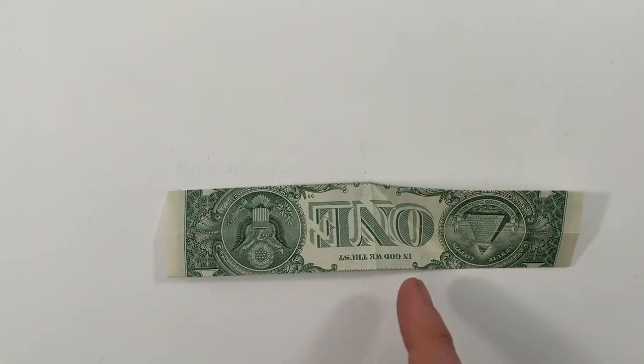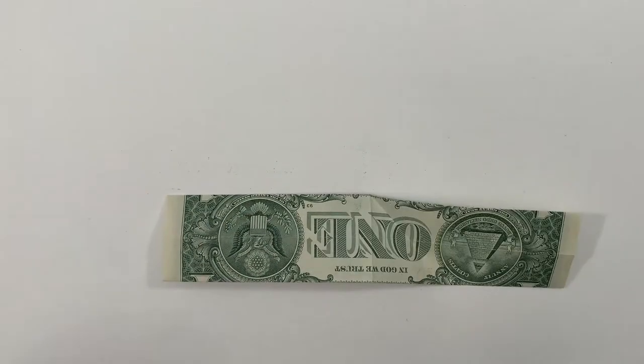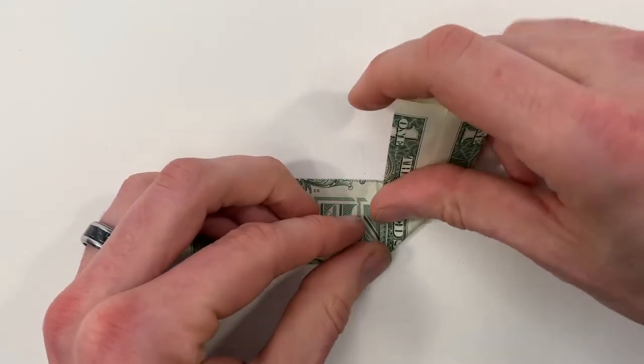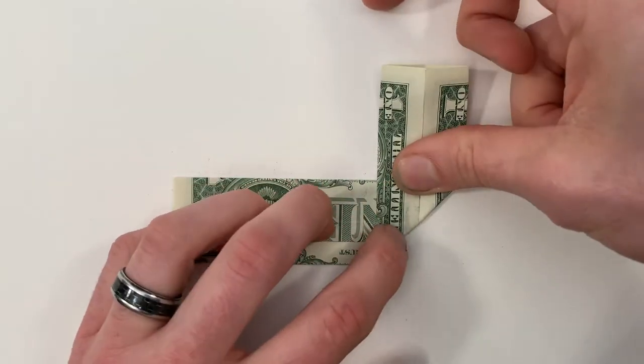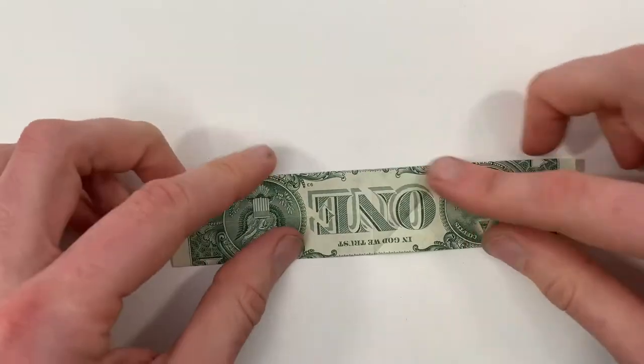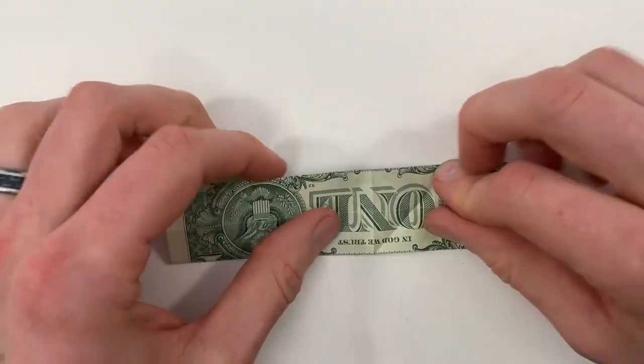Now we're going to do that same thing with these other three sides. So we'll bring the bottom part up to that same center crease, and then unfold. Then the same thing on the left side.